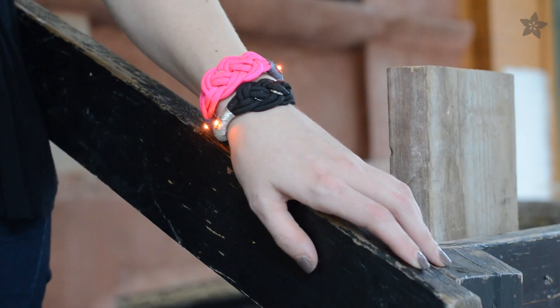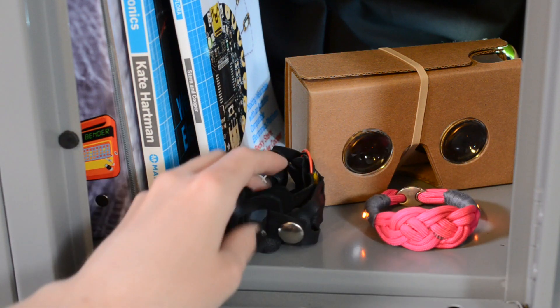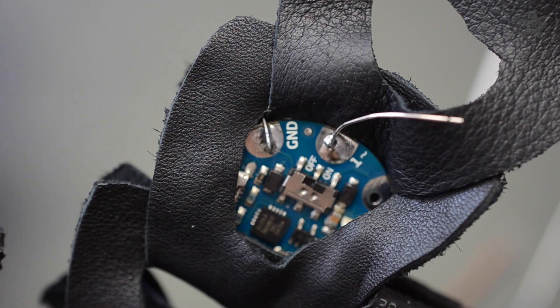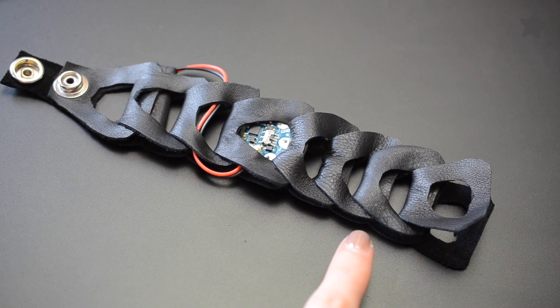The clasp is also the switch for easily powering on and off. If LEDs are too flashy for the classroom, solder up a buzzing Gemma mindfulness bracelet that can remind you to switch study topics or pay attention in class.